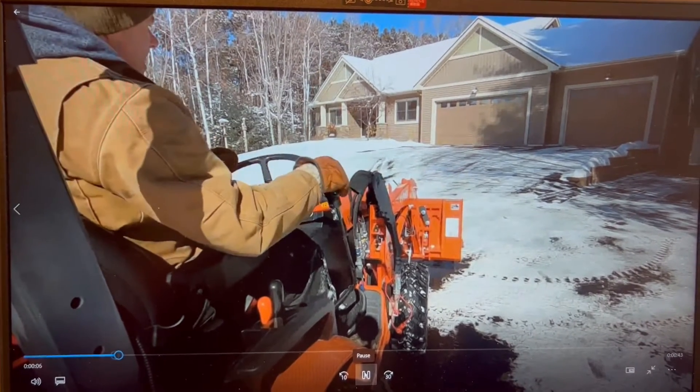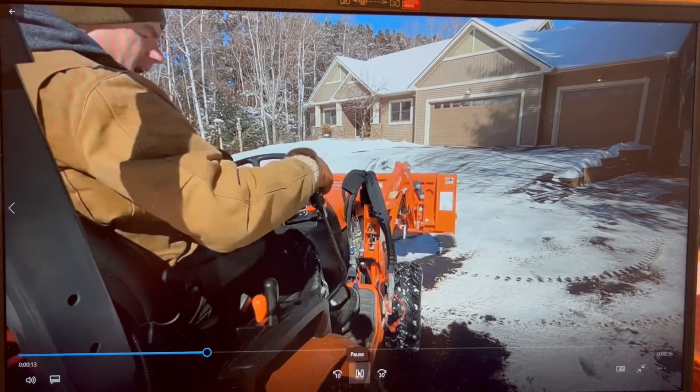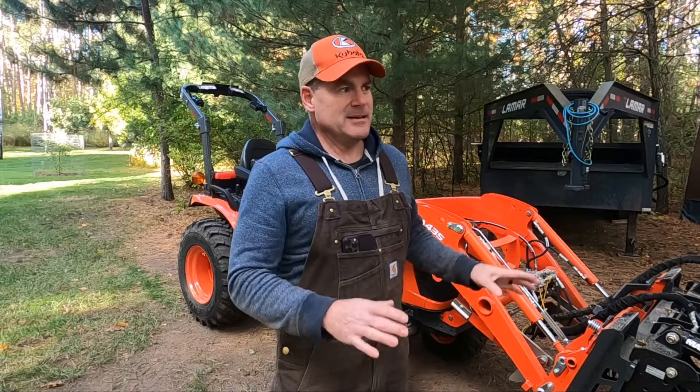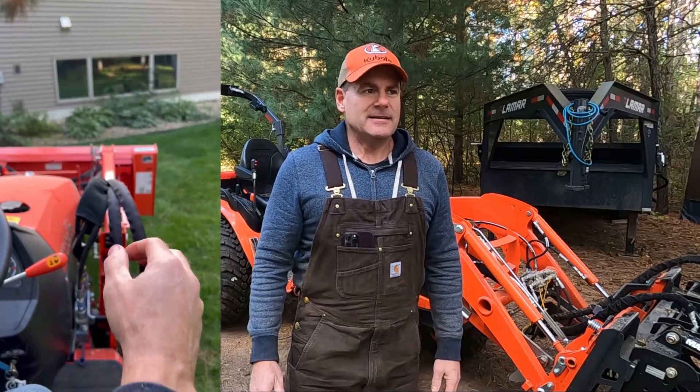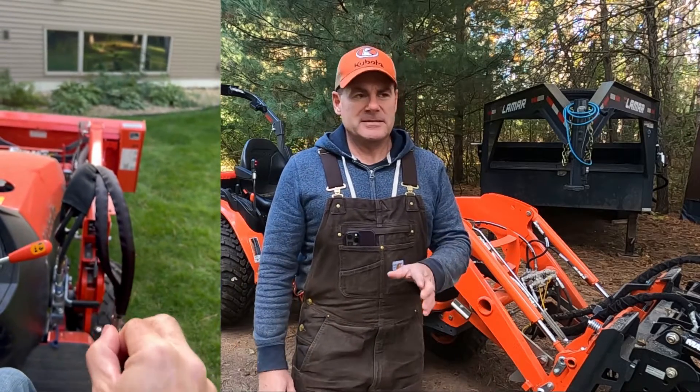So what is the problem? I'm going to overlay some video throughout this so you can see what's going on. Essentially what happens is I pull back on the stick, the loader will raise up, and then just stop. It has nothing to do with moving and curling and doing too many hydraulic operations at one time — that is also a problem with tractors, and in smaller tractors there isn't enough flow. But that isn't what is happening with this tractor. In the videos I'll overlay, you can see I'm just sitting still, raising the loader, and it's stopping.